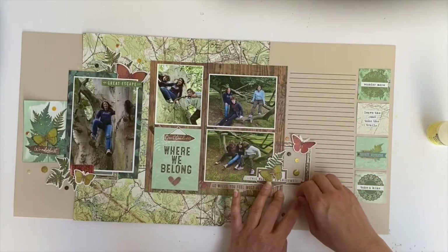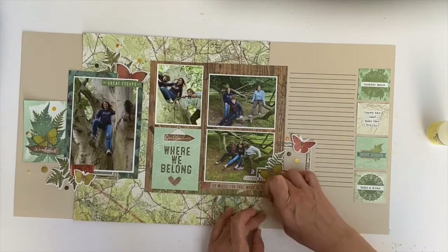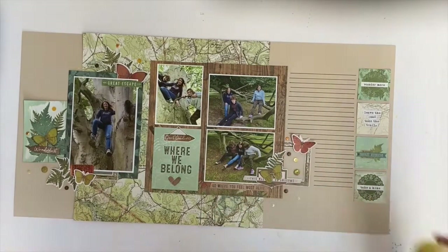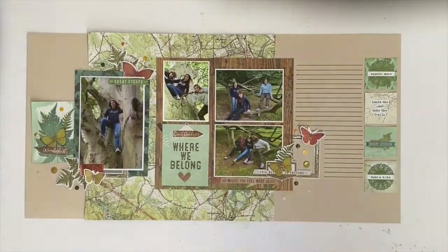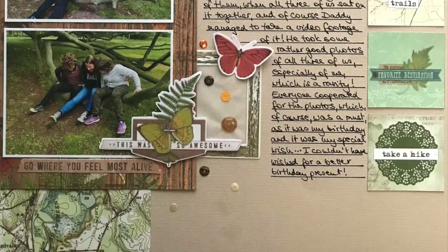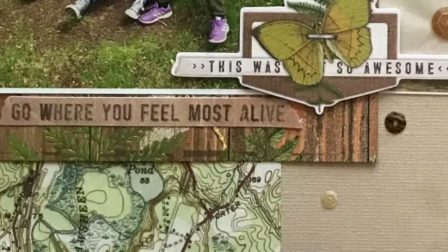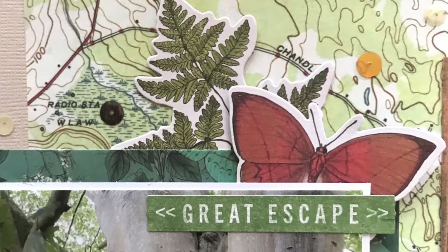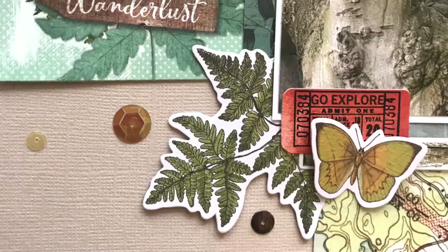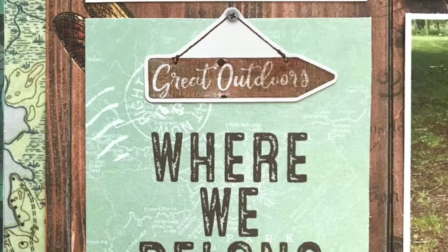I'm not going to show the whole process of sticking them on because it's not really necessary. And that's it — there's the final journaling and the close-ups. Thank you for watching my process video and don't forget to check back to the Sticky Down blog throughout the month for new inspiration every week. Thanks for visiting, bye!